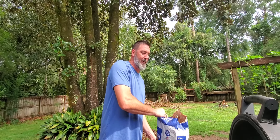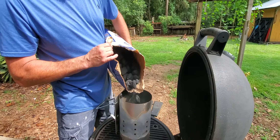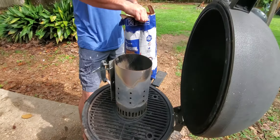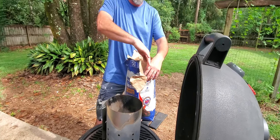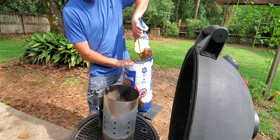You light the little brick thing and it just goes. Put the charcoal in there — however much you need — and as you use up the charcoal, the bag will give you a little more.